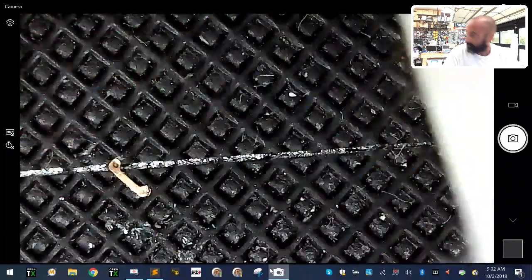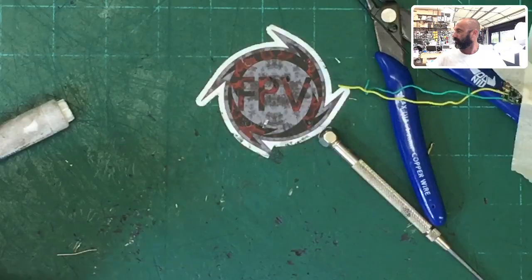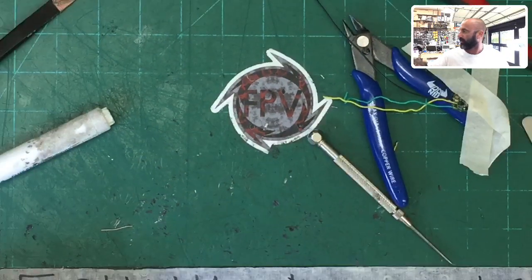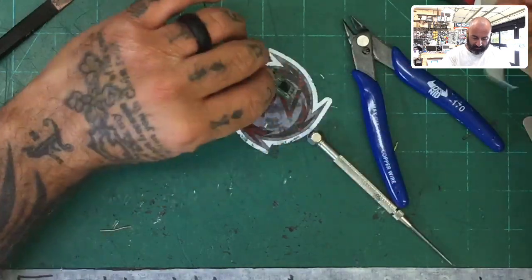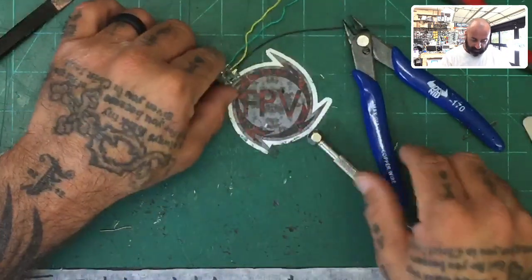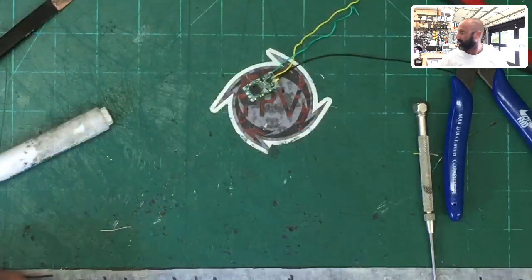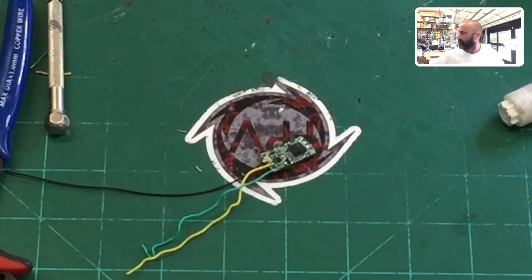With that done, we're going to test this now. I'll remove this from the bench and zoom out. We've got the receiver we were working on right here. Now we need to give this receiver power. I'm going to give you a different angle because I need the reading glasses to do this part. Bear with me getting used to this new camera setup.